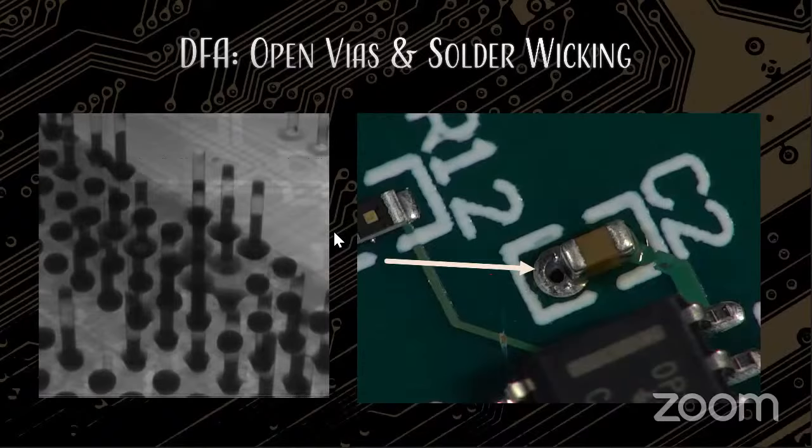On the DFA side at Advanced Assembly, if we're taking in a consigned kit where the customer's procuring their own parts and boards, it's our responsibility to identify the issue. We can give the customer feedback and go through a potential rework process, or we can say our best attempt at keeping voiding under a component to acceptable levels — but it really reduces the ability to meet spec at the end of the day. The slight offset of cost on getting vias filled is going to save thousands in the long run.